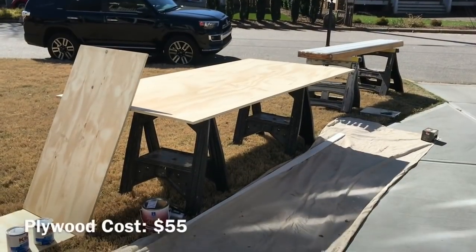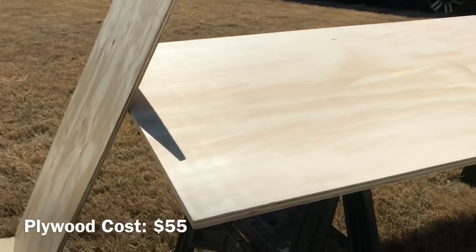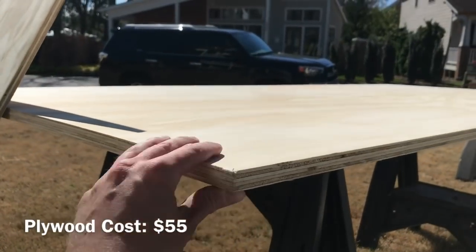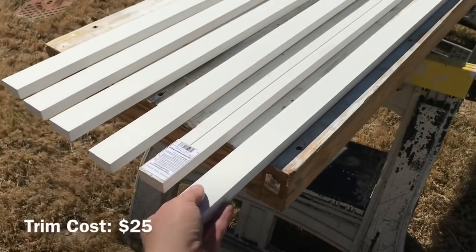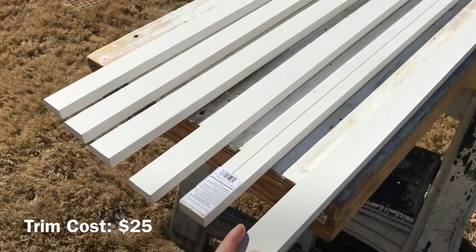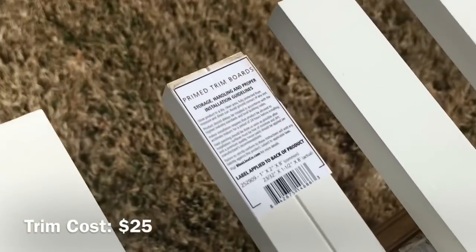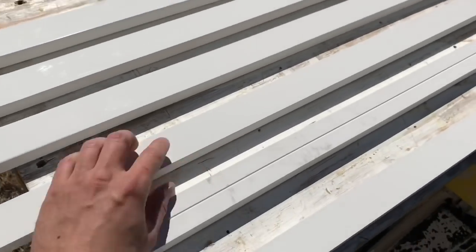For materials, we're using half-inch sanded plywood for the dividers, and a full sheet of three-quarter sanded plywood for the shelves themselves. For the face frames, I like to use 1x2 pre-primed pine from Home Depot — they have the best pre-primed trim boards. It's finger joint but it looks really good and the prime is really smooth.